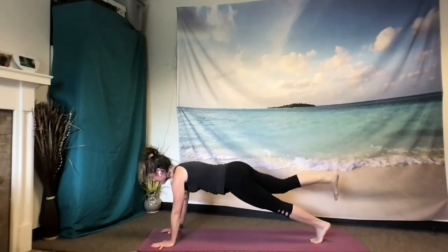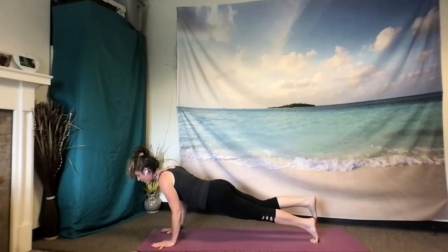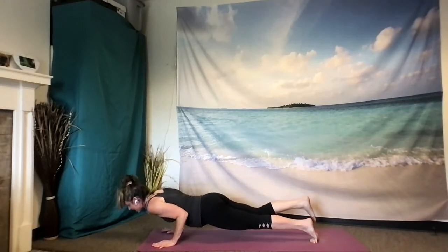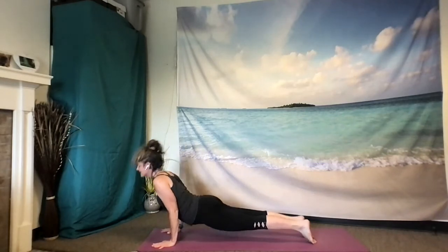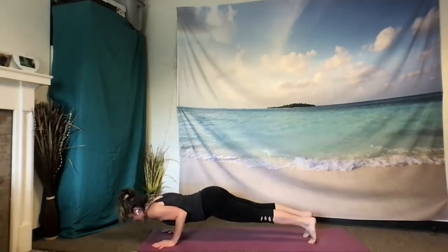Option for a three-legged plank. Exhale, chaturanga, or all the way to the ground. Inhale to upward facing dog or cobra. Exhale back, downward facing dog.